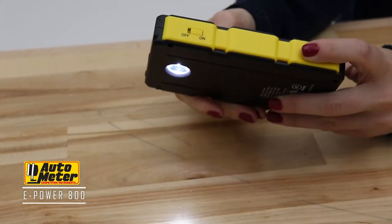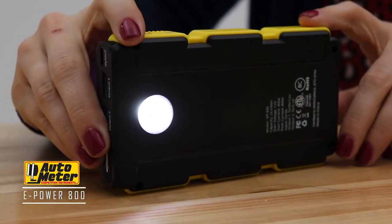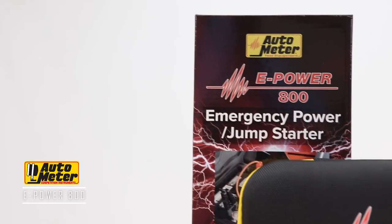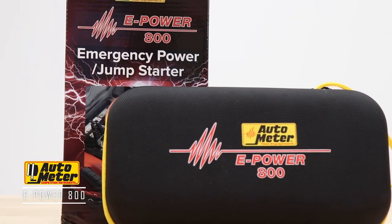The flashlight is also great for emergency situations with different modes like torch, SOS, and strobe. The ePower 800 is lightweight and easy to handle. This is a great peace of mind item to have in your vehicle for whatever situations that may come along.